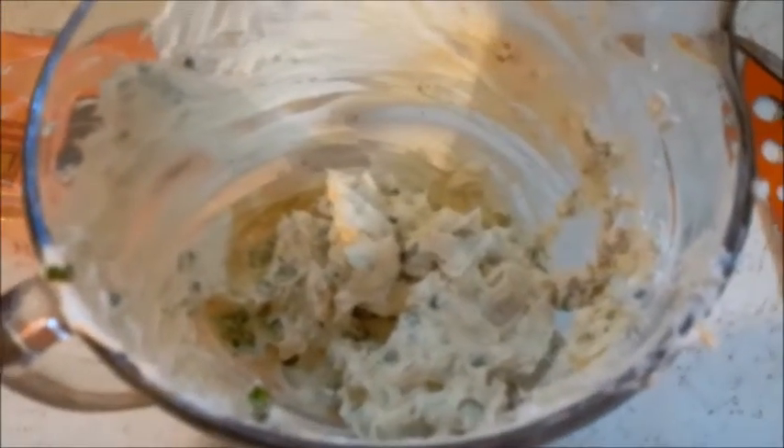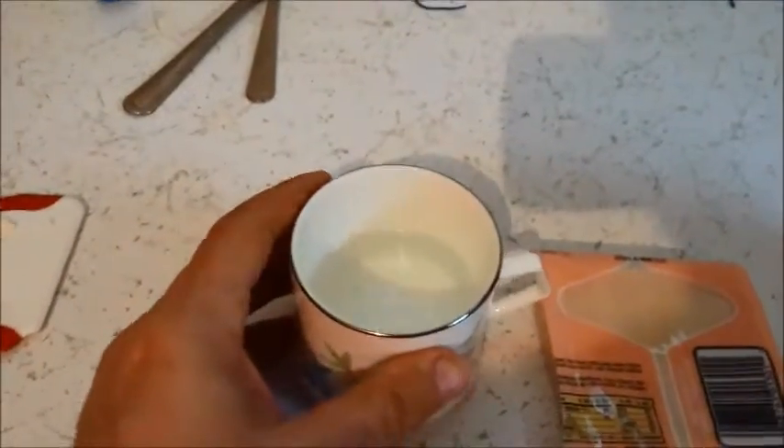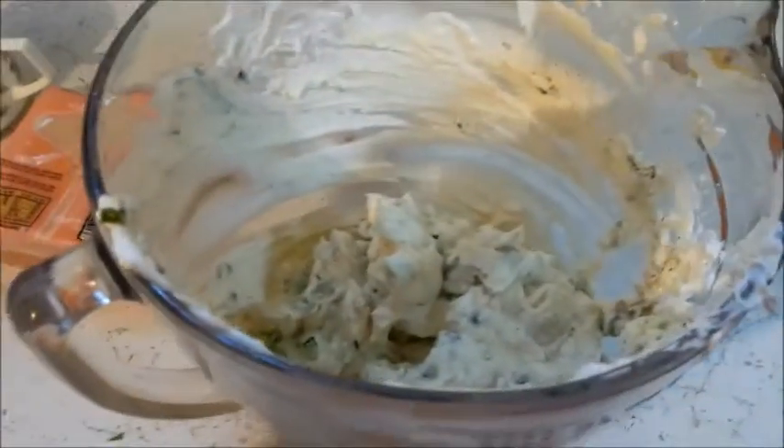I got the filling all mixed up. The onions, pepper, salt, and cream cheese are in there. And I forgot — I need a little bit of water to seal the wontons so they don't leak. So what I'll do is I'll get the sheets out and get back to you.